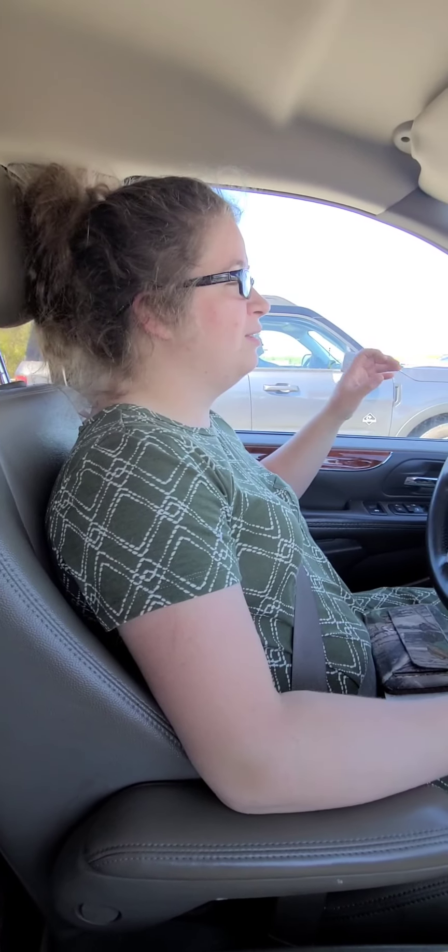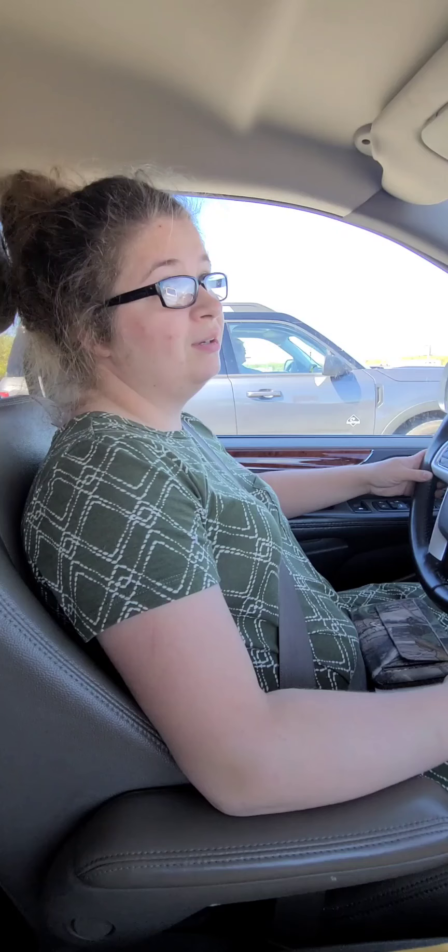We just got the phone call from the post office right after I got them going to the greenhouse — our chicks came in. So we're heading to the post office right next to the house to go grab our chicks, and they were peeping in the background. Super awesome.